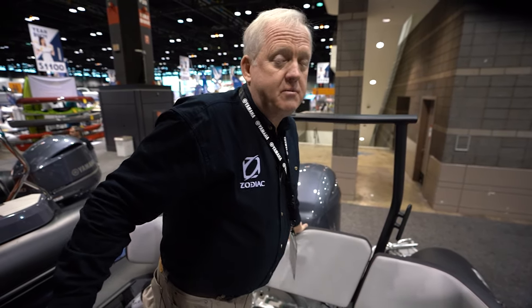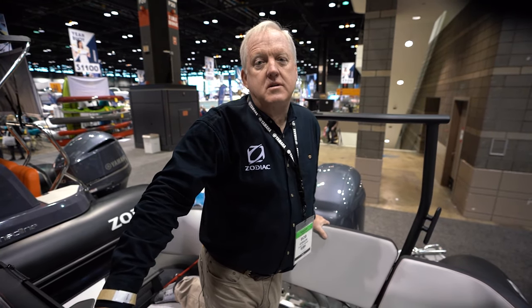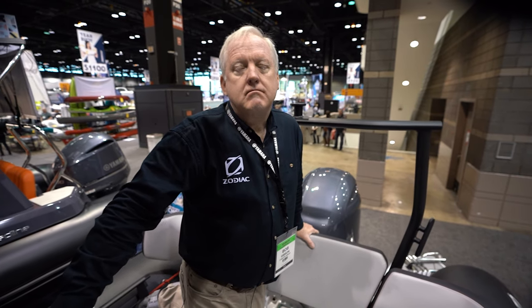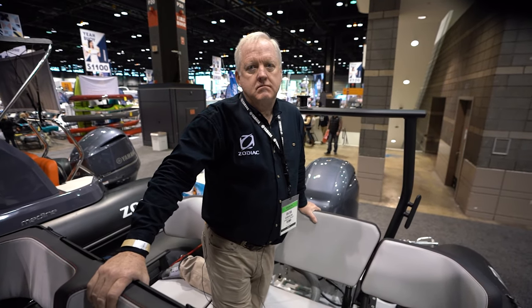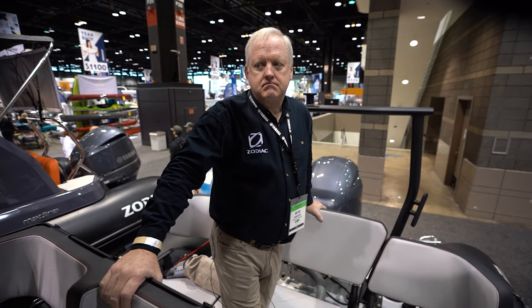So Bob, where can they go online? You guys are with Zodiac — it's Somerville, South Carolina, right? The boats are actually made over in Tunisia and final assembly is in Somerville, South Carolina. They're available all across North America. We've got a dealer network and the web address is www.zodiac-nautic.com. You guys are also on social media — you can follow them on Instagram and all the usual platforms. I haven't thrown you off of this one, so maybe we can do a sea trial on this one.